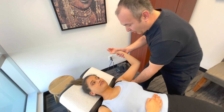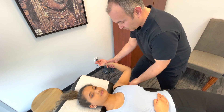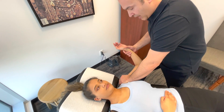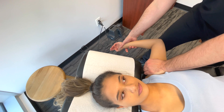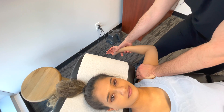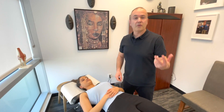If we get a positive apprehension, then we want to relocate the humerus. We're going to put pressure from anterior to posterior and perform the external rotation again. By stabilizing the shoulder, this should be more comfortable for the patient — they'd probably say this feels fine, you can go even further. That would be a relocation test. So those are three great ways to assess for shoulder instability.